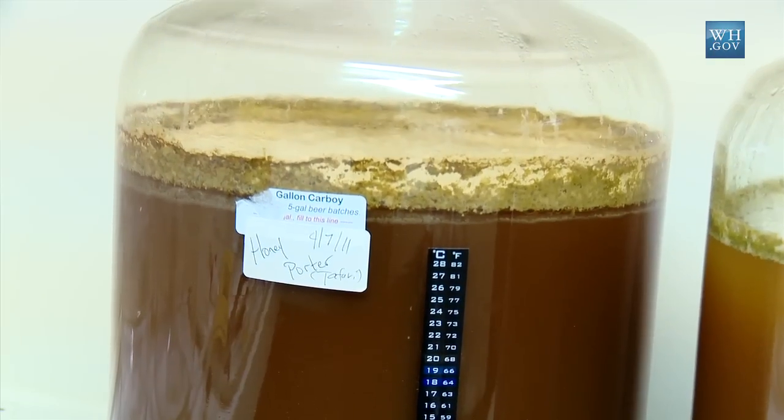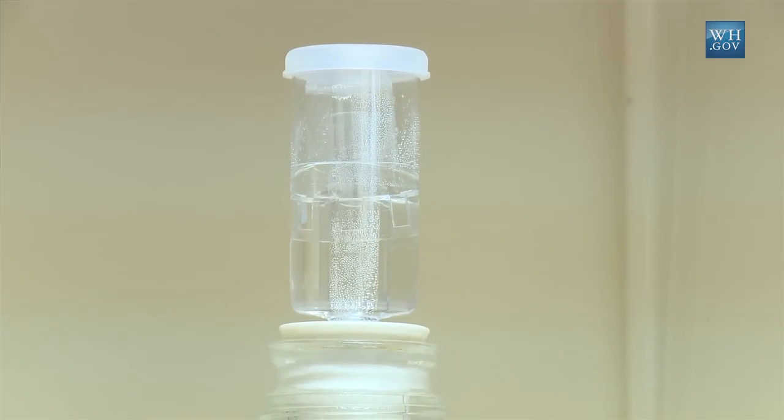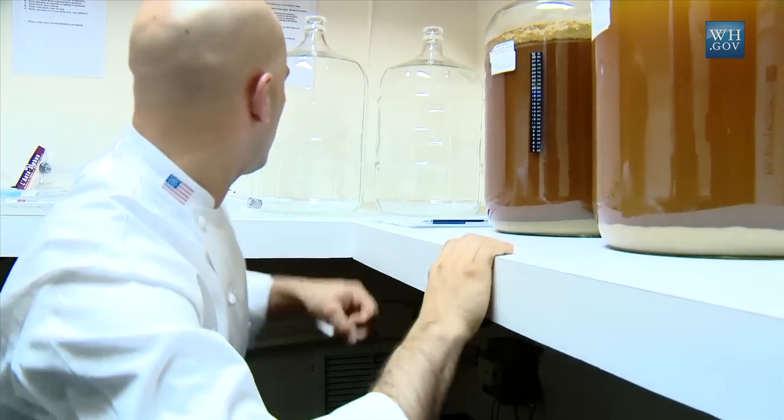We are monitoring temperature. We are monitoring how often we have bubbles. So this will continue to ferment for a few more days and we'll transfer it into these and let it distill.